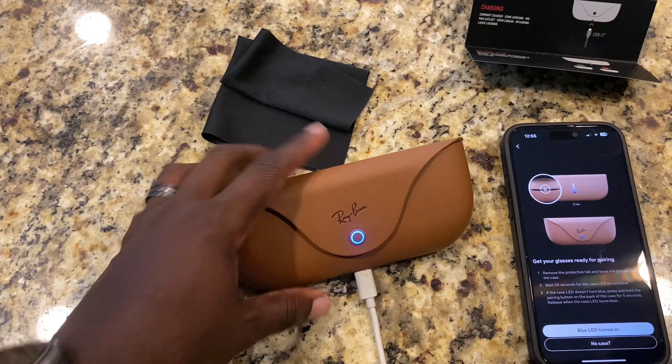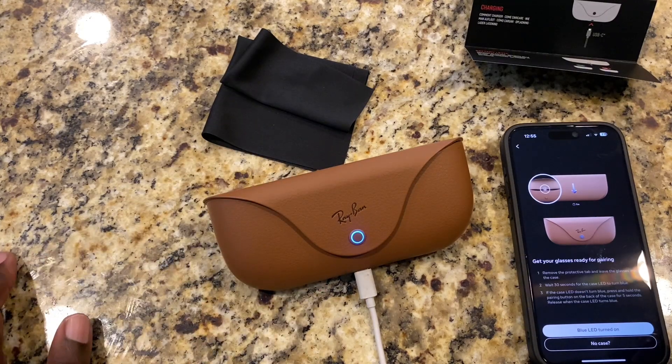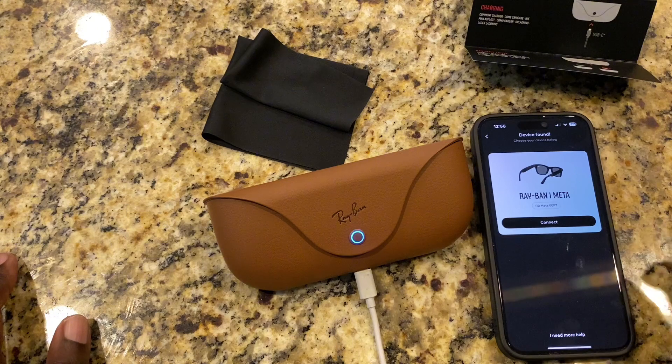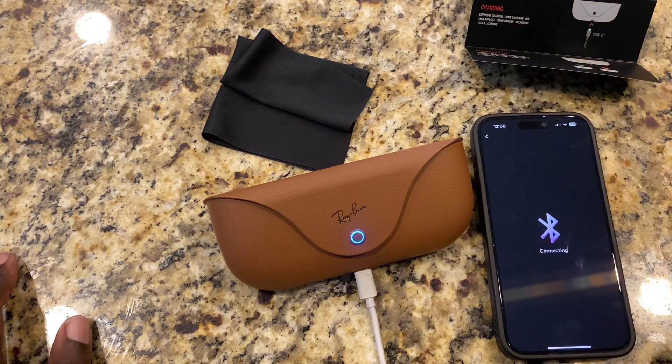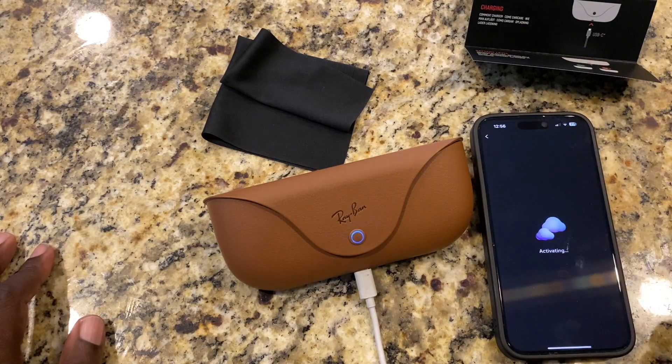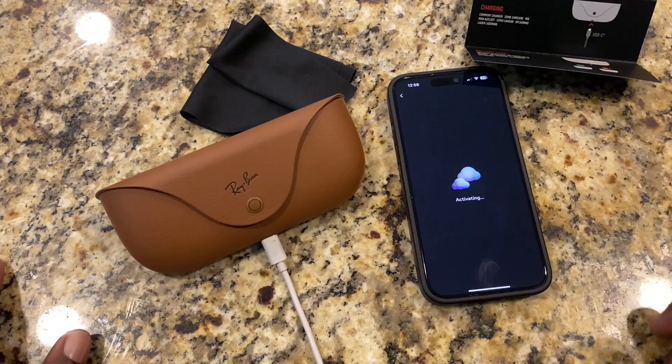All right, now that it's blue, we've got a blue light. We're going to go ahead and go to the next step and connect this. It says connecting. Now it wants us to pair it — we're going to do the pair. Let's do an activation.